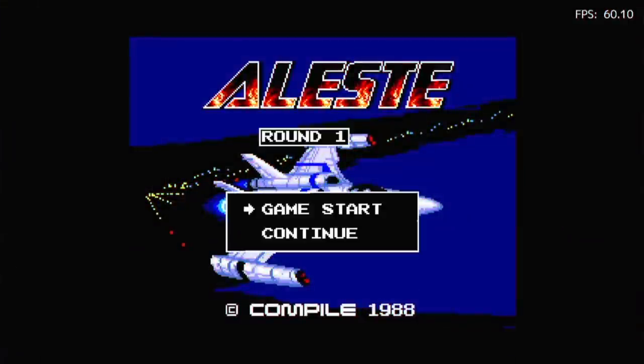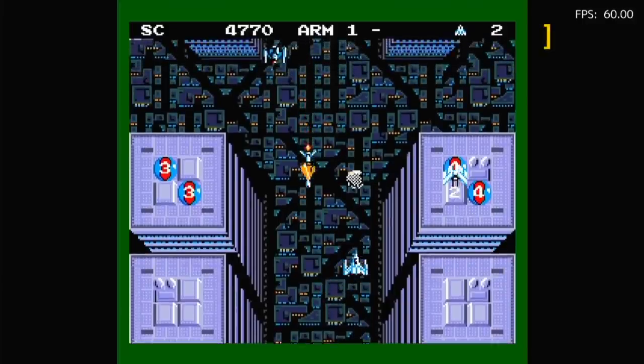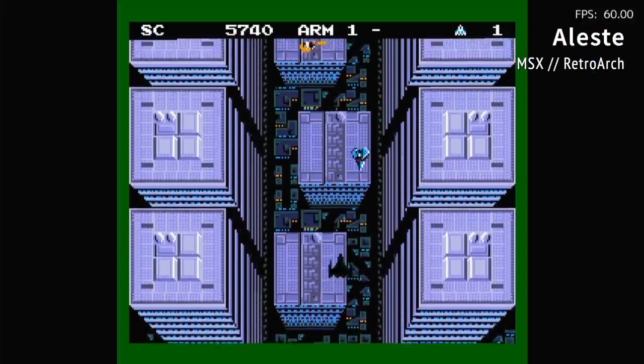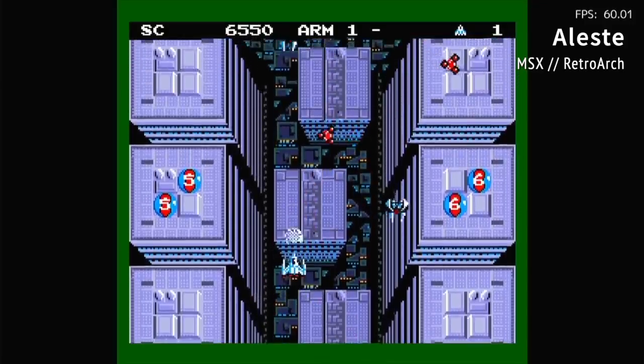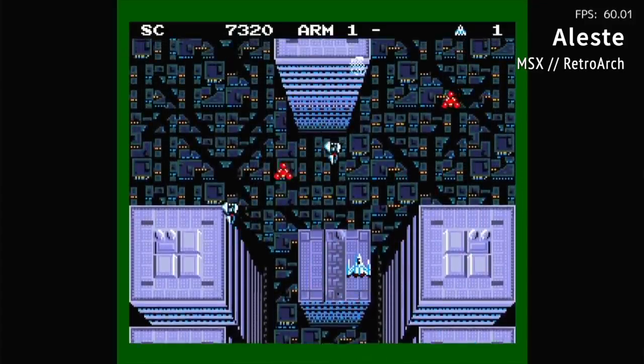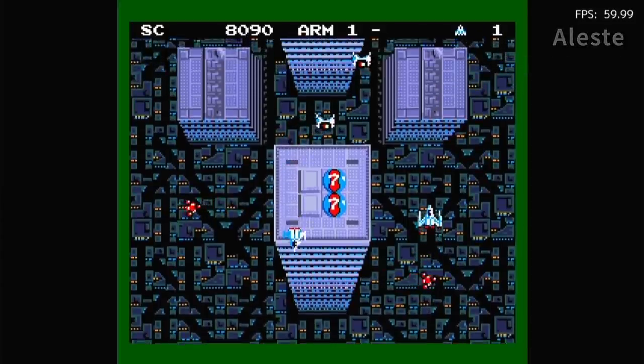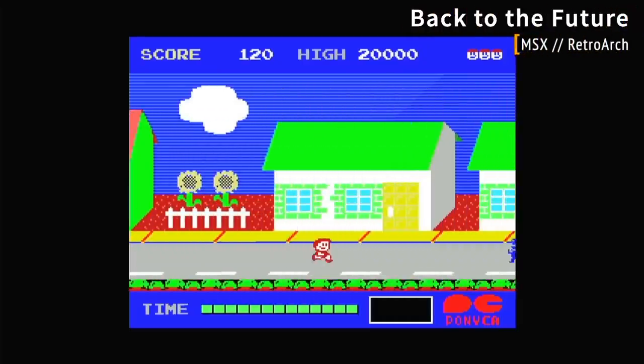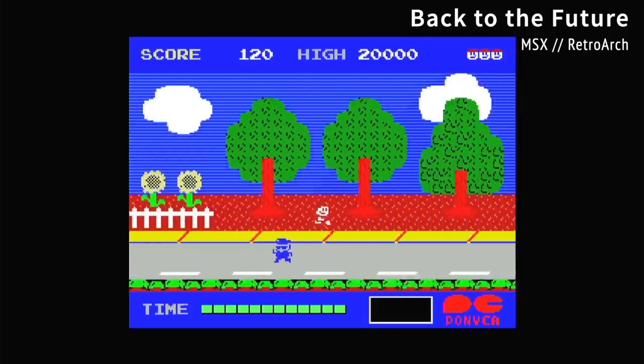In each of these videos, I typically like to grab one random system and test it out. This time I'm trying the MSX console, and as you can see the games play just fine. That's one of the neat things about these pre-loaded images — you're going to have a bunch of games you've never played before. Right here is probably the best version of Back to the Future I've ever seen in my life.